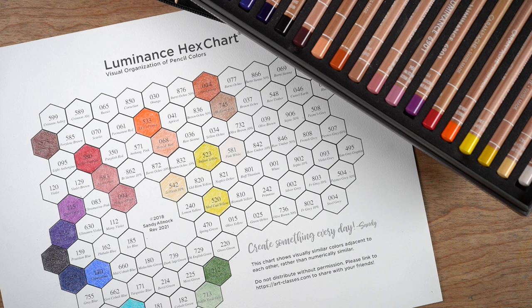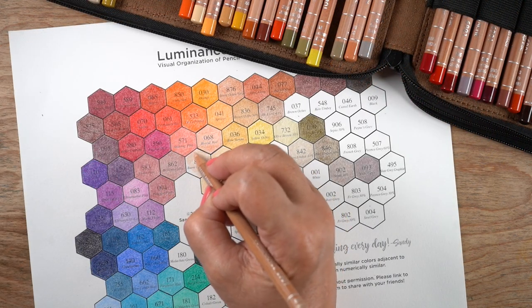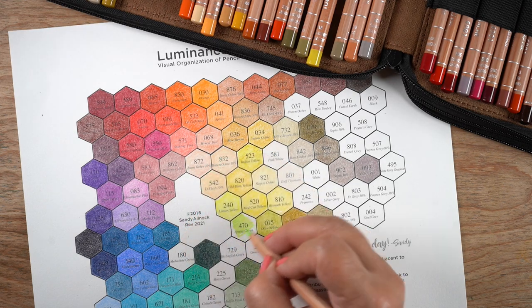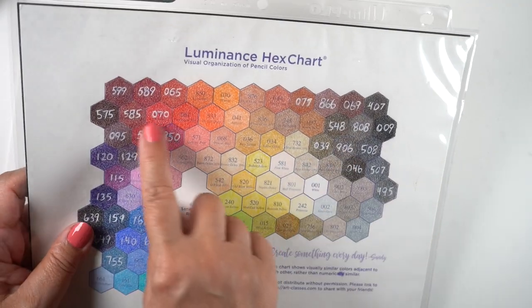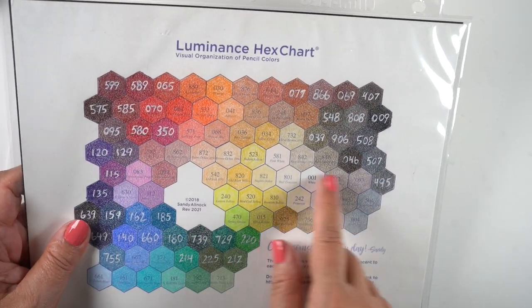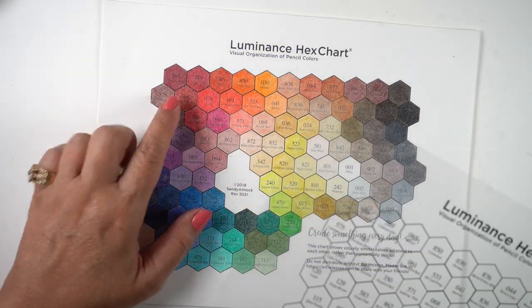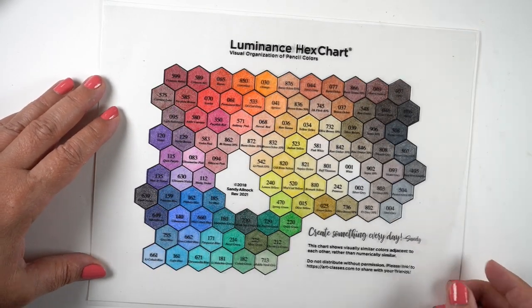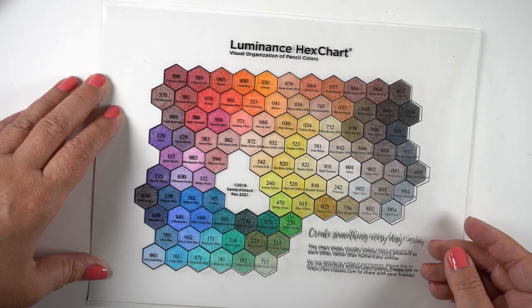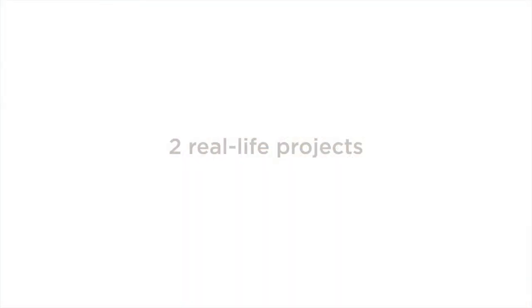I proceeded to fill in the rest of my hex chart. The hex chart is available as an update — I'll talk about that more while I do the artwork. You can write the numbers on the color chart itself with a white pen, since text becomes invisible once you color them in. What I prefer is to have the chart printed on acetate at my local print shop, so I can just lay the transparency over top.